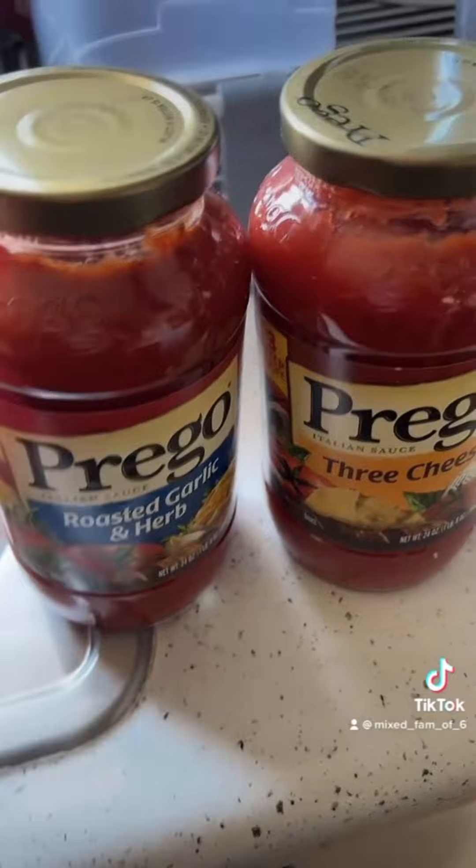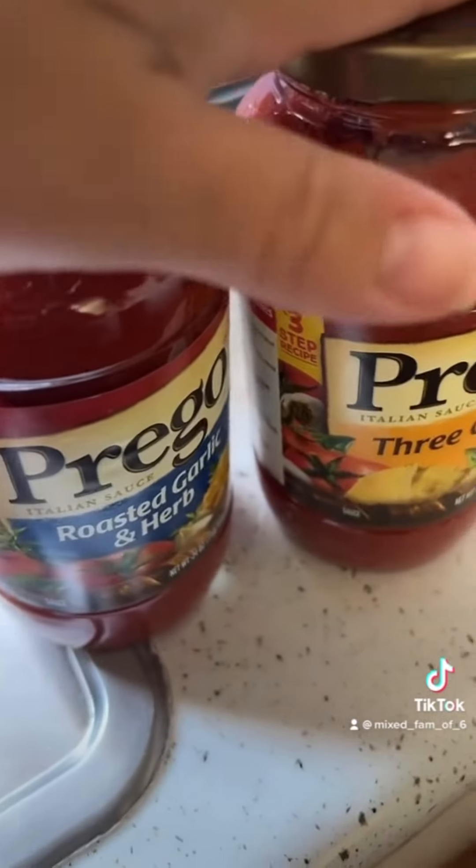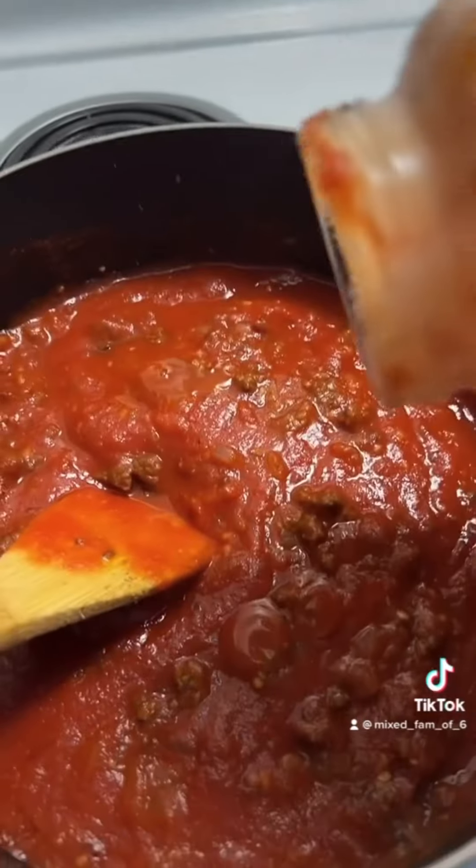These are my two favorite sauces — three cheese and roasted garlic herb. We're gonna use both of them. Yes, I know Rao's is better but broke bitch mama of four. I poured some heavy cream in my jar — I don't put water, I put heavy cream.